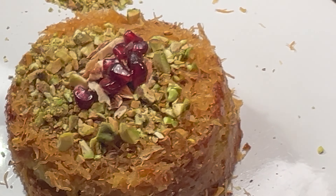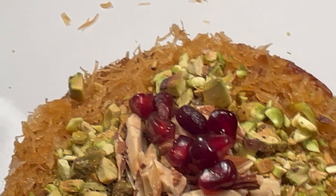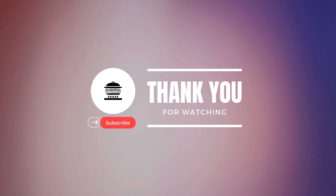And there you have it! A delicious homemade kunafa that's sure to impress your family and friends. Don't forget to like, share, and subscribe for more tasty recipes. Until next time, happy cooking!